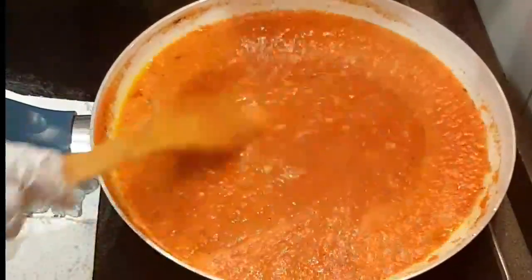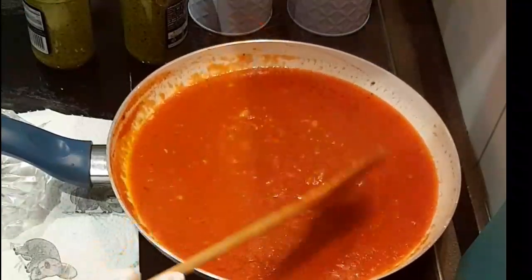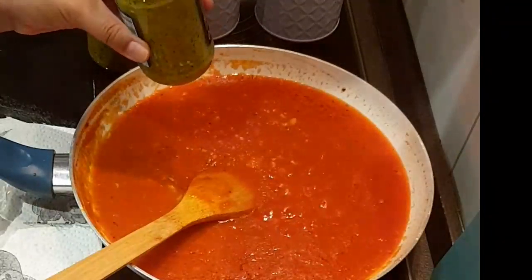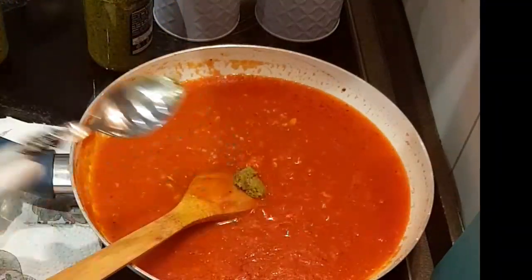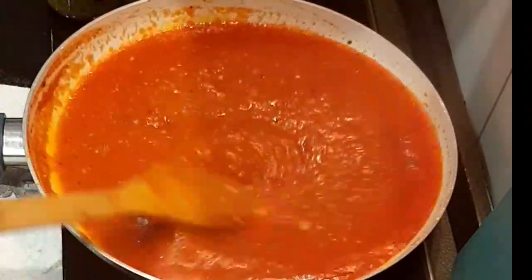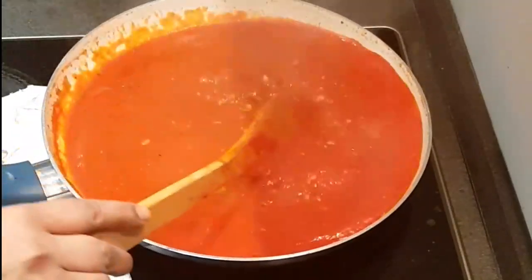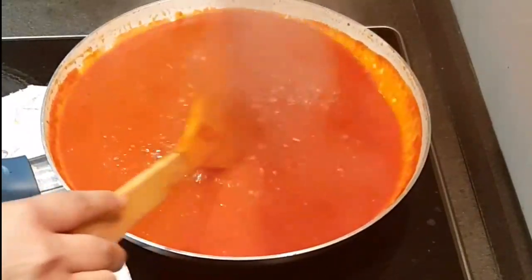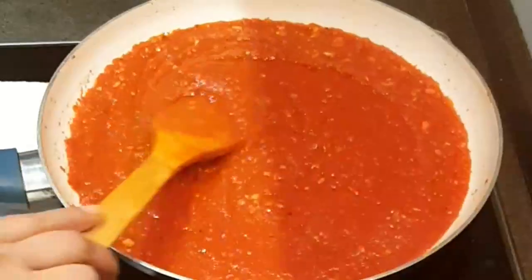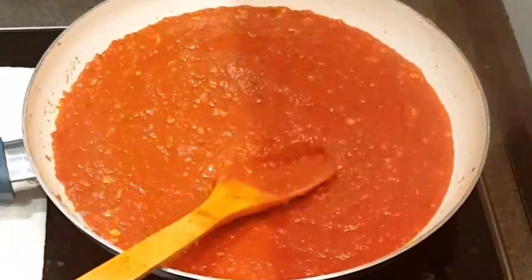এখন গোলমরিচের গুঁড়া - পরিমাণে বেশি দিলে ঝাল একটু বেশি হয়ে যাবে। ব্ল্যাক পেপার দিতে হবে আপনার পরিমাণ মতো, হাফ চামচের কম দিলেই ভালো। টমেটোটা সুন্দর একটা কালার চলে এসেছে। হাফ চামচ পরিমাণে দিয়ে মিশিয়ে নিলাম। কাশ্মিরি চিলি পাউডার দেওয়ার জন্য খুব সুন্দর কালার চলে এসেছে, দেখতে কিন্তু খুবই ভালো। আমি এখন রান্না করে নিলাম।